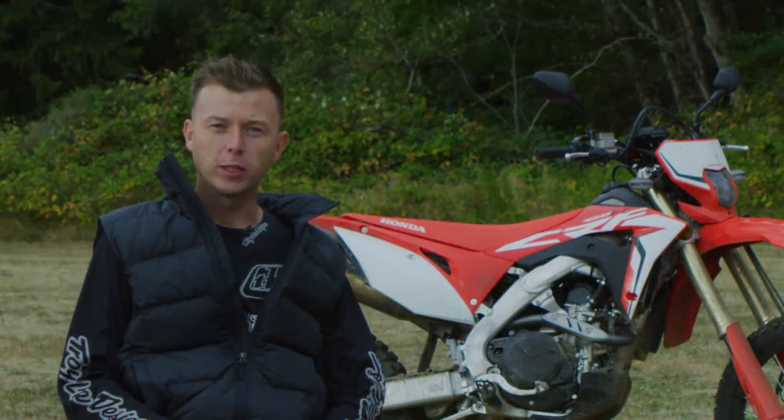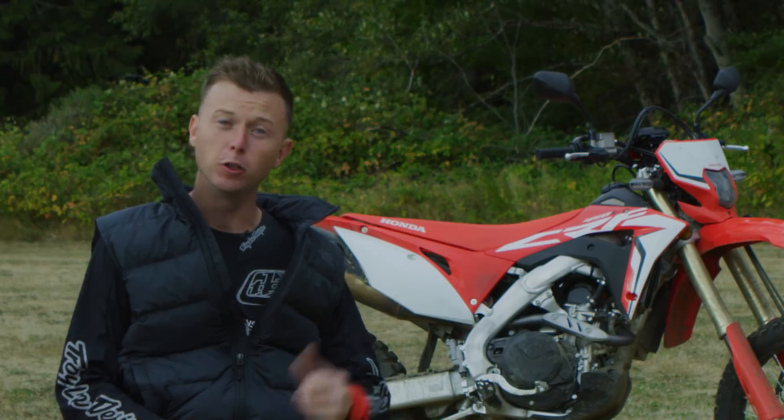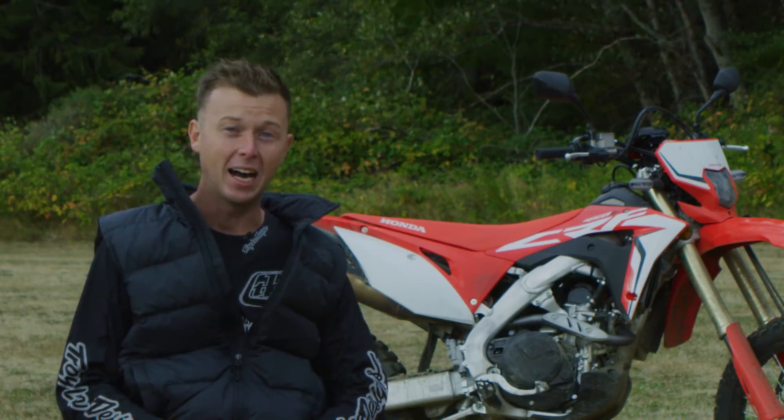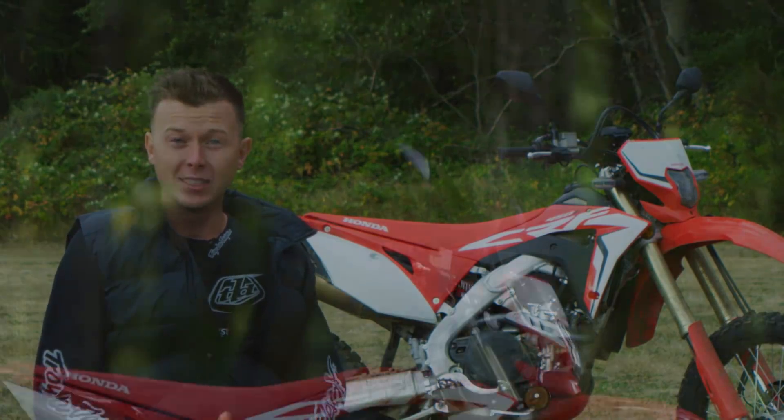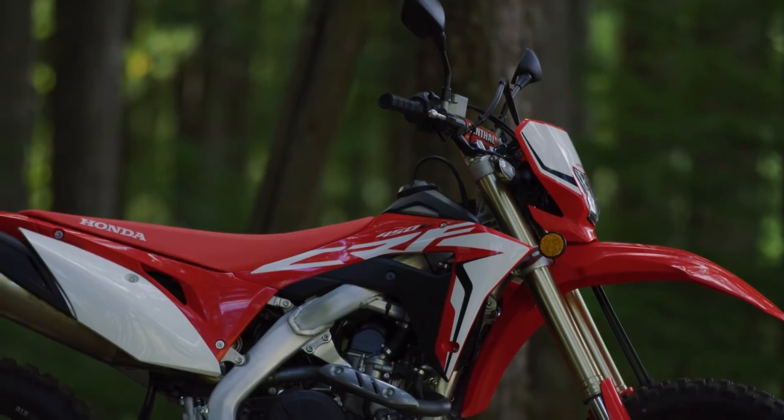Hey guys, this is Michael Antonovich with Transworld Motocross. We're out here in Packwood, Washington, where we just wrapped up a hundred mile loop on the all-new 2019 Honda CRF 450L. Although this bike shares quite a bit of design and technology with the CRF 450R motocross bike, there are a lot of things that are unique to it.